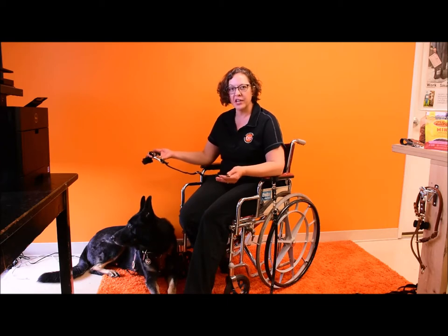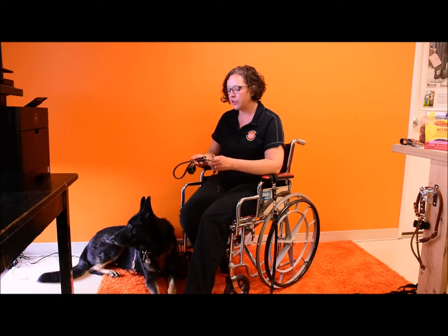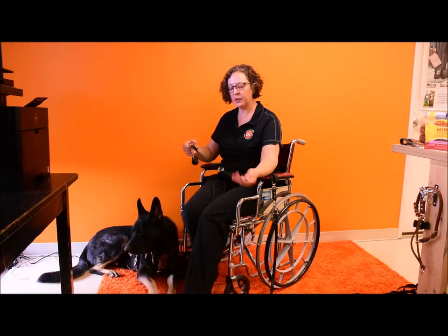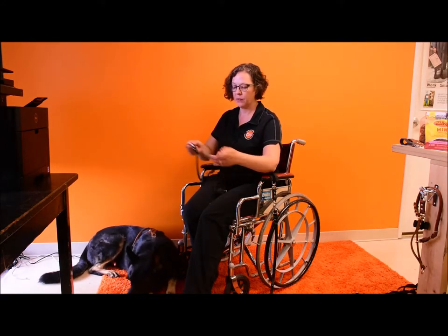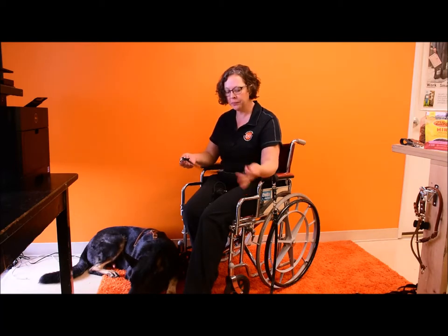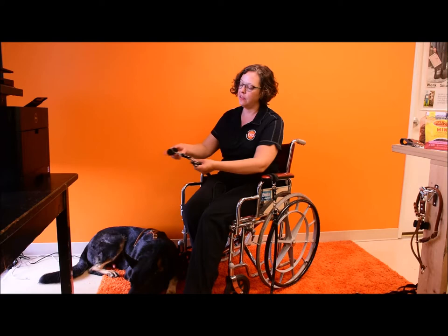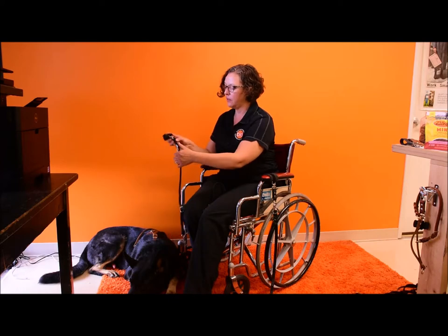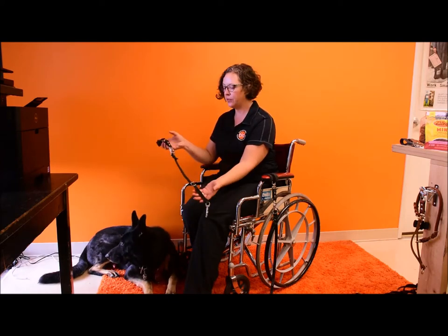The quick-release wheelchair leash has three components. First is the detachable leash, which is what attaches to your dog, just like a normal leash would. The second component is the chair attachment. The chair attachment is going to mount to the wheelchair, and then the leash clips onto the attachment.